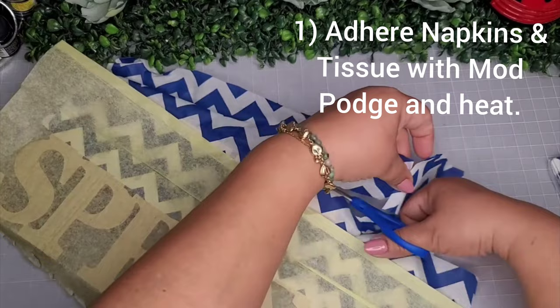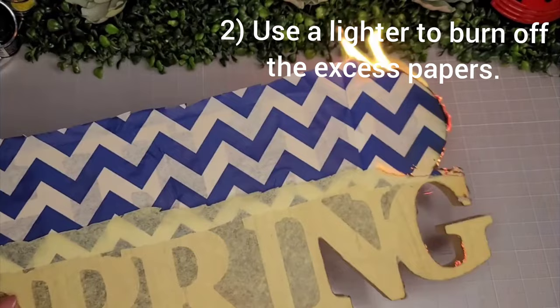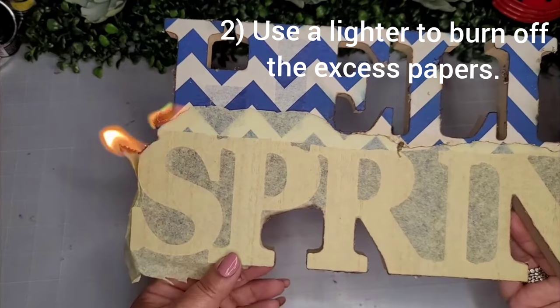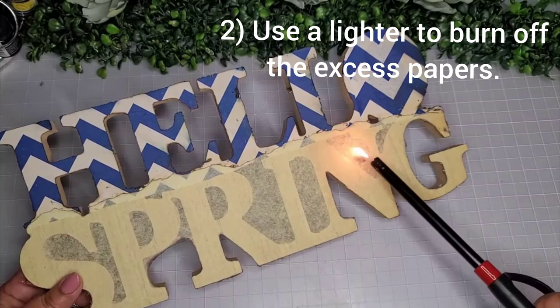I'm removing the excess pieces for other projects — not throwing them away. Now we're about to have a little fun with a lighter. I take the flame and get all the excess tissue paper and napkin paper to just burn right off. It's almost like magic — the things we learn on TikTok! If you're scared of fire, don't do this because it goes pretty quick, but I'm fearless.